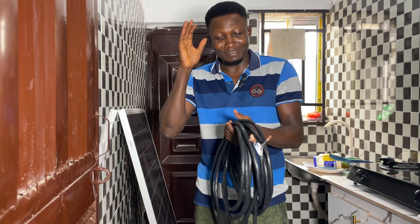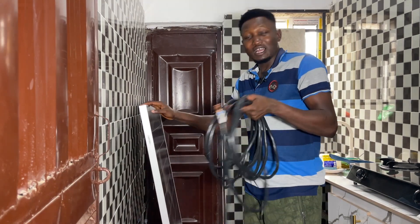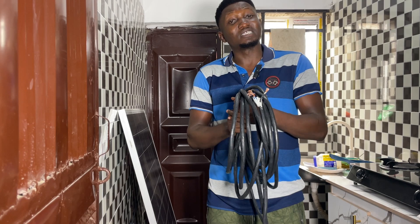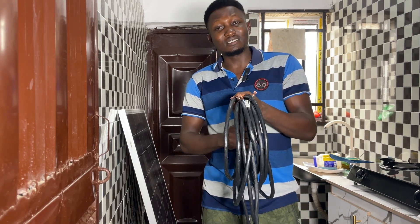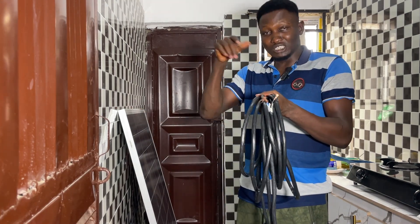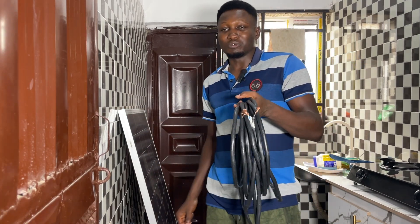I want to show you that you can connect this cable to your panel to extend the cable to your panel and to your Cooler solar generator. I actually didn't want to connect or install my solar yet because I want to make a video showing you how long it takes to charge your Cooler generator with your panel — that's why I bought this cable. But in this video today I want to show you how to connect this cable.